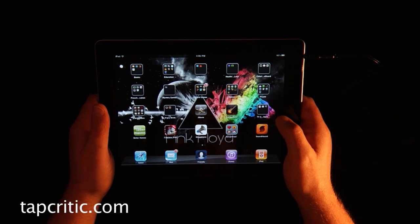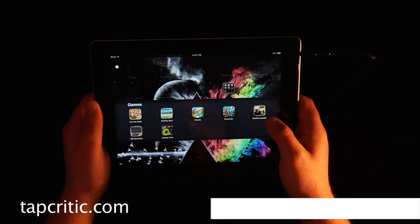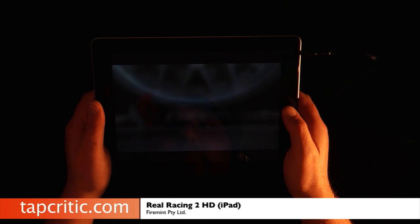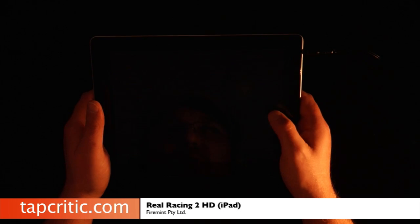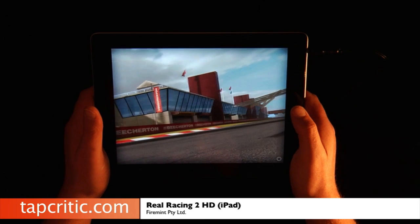Hi, this is Mr. Pence from TapCritic.com and today we're going to take a look at Real Racing 2 HD from FireMint. I'm a huge racing fan, so when Real Racing 2 came out and I got my iPad 2, I immediately downloaded it.